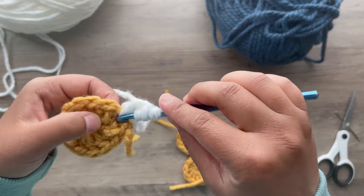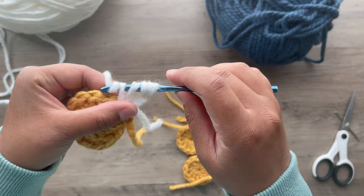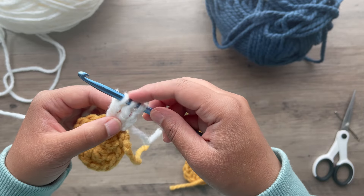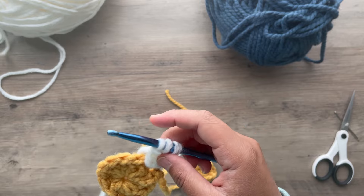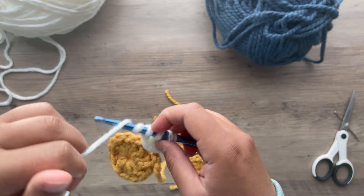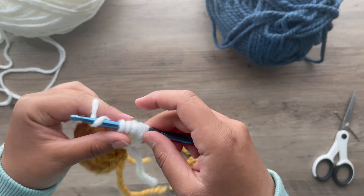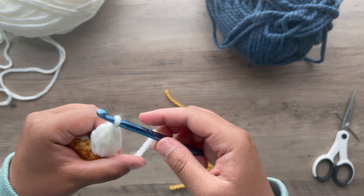Yarn over. Pull through 2. Yarn over. Pull through 2. Insert in that same hook. Pull the working yarn up. Yarn over. Pull through 2. Yarn over. Pull through 2. Now we have 3 stitches on the hook. We're going to do it one more until we have 4 stitches on the hook — yarn over twice, insert, yarn over, pull through 2, yarn over, pull through 2. Then you're going to yarn over and pull through all 4.